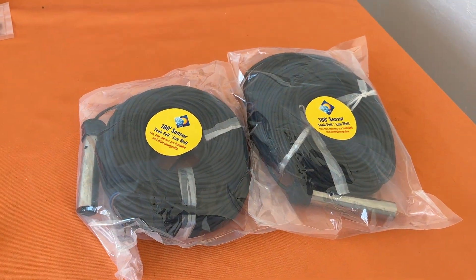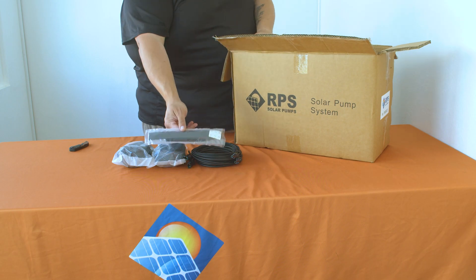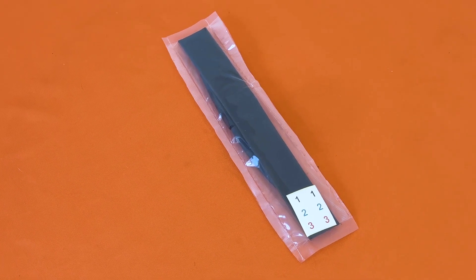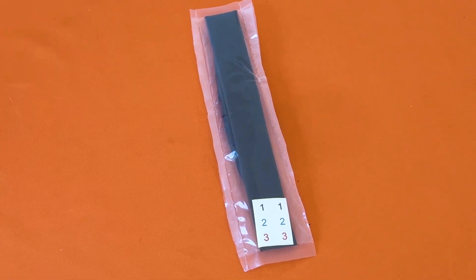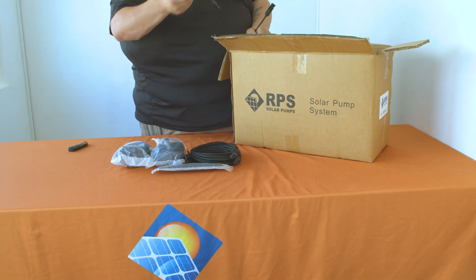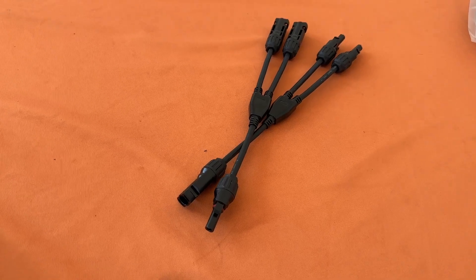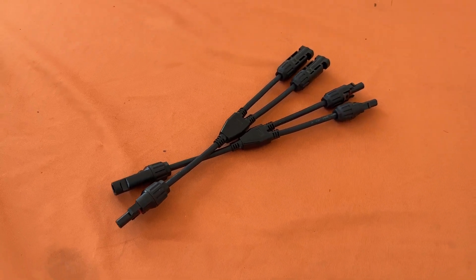The next item that you'll unbox is the pump splice kit. This will have everything you need to connect the pump wire to the pump. Along with these solar cables you'll also find two Y connectors, one with dual female ends and one with dual male ends.